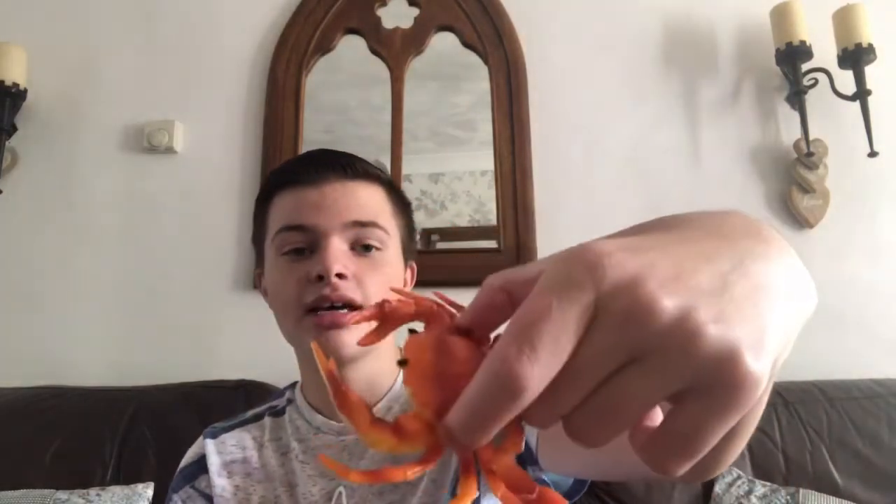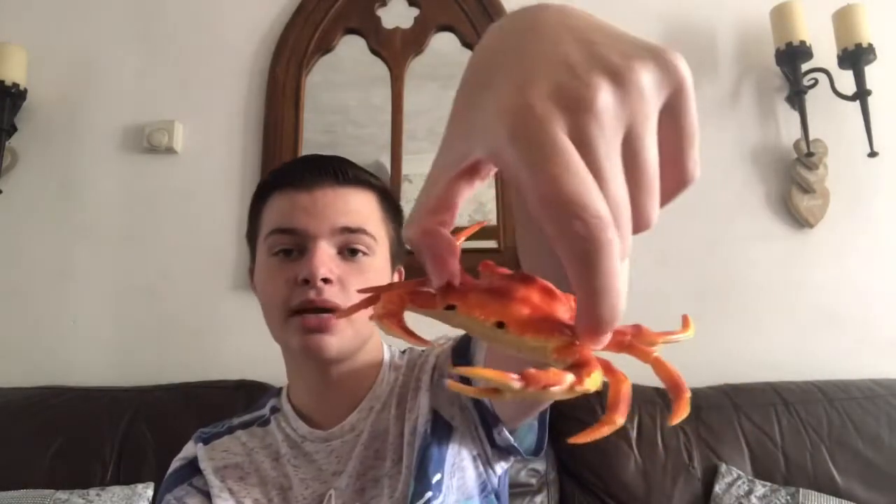I've seen some videos on YouTube where crabs pinch the person's finger and it does leave a mark. So I wanted to pick up a crab, and I did! The best way to pick it up so the claws can't pinch you is from the side — the crab's claw will fold under its shell, so it won't be able to pinch you. You could pick it up from the front, but no — its mouth and eyes are right there. I actually picked up a crab and I'm really happy about it because I've never done it before. Now I'm going to show you guys the clips, footage, and photos I took yesterday.